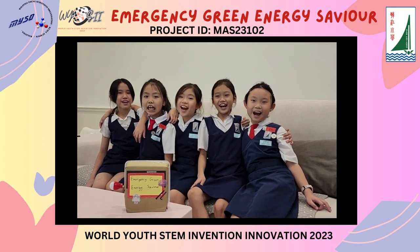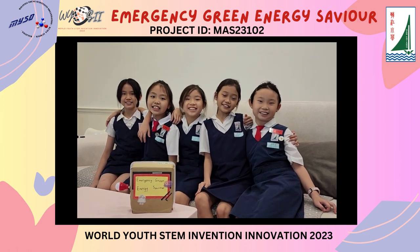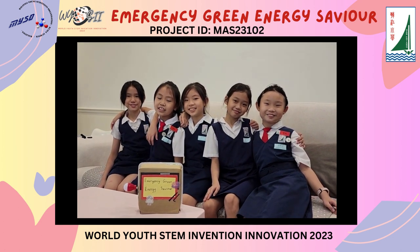Hi, we are students from SAKC Huntyang. I'm Ke'en. I'm Jay. I'm Hailey. I'm Jovian. I'm Zinkris.